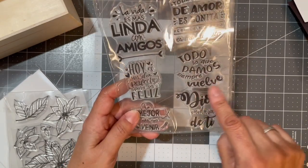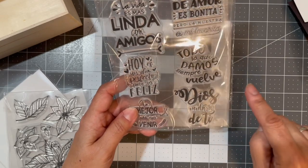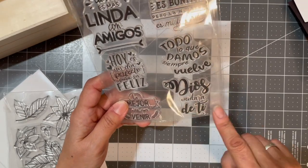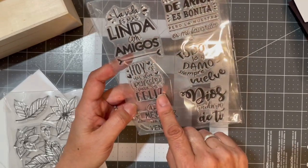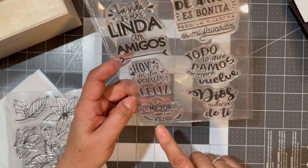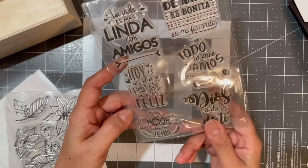'Todo lo que damos siempre vuelve' — 'Whatever you give, you get back.' 'Dios cuida de ti' — 'God takes care of you.' 'Hoy es un día perfecto para ser feliz' — 'Today is a perfect day to be happy.' 'Lo mejor está por venir' — 'The best is yet to come.'